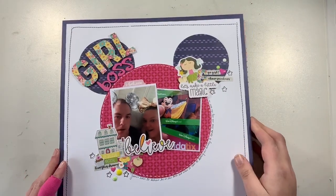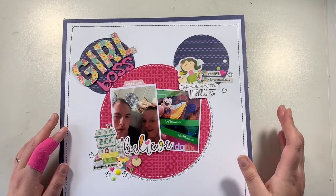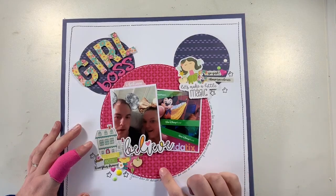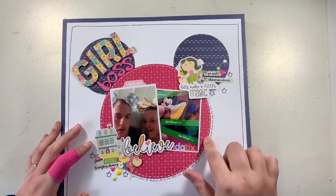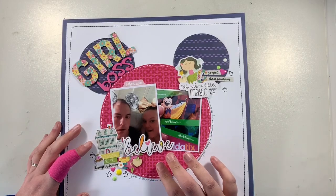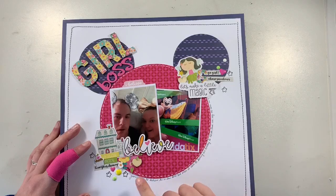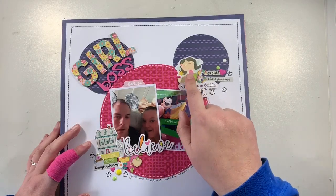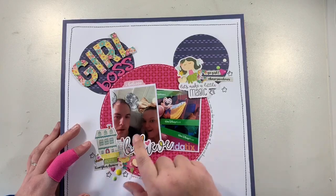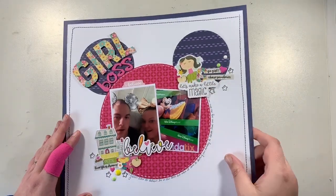Next up is this one, which was for an online crop challenge. It's made using Shimelle papers — I think from Sparkle City, but I'm not 100% sure. I wanted to use up a lot of this ephemera; these pieces are from Dream Big by Simple Stories. I just wanted to get all these little bits and pieces used up.